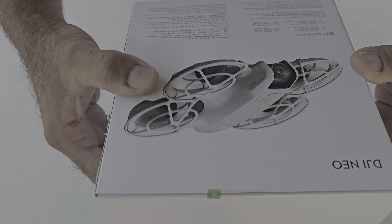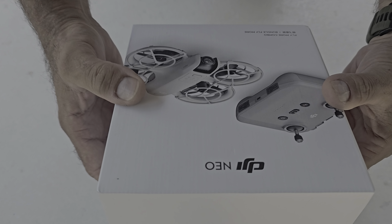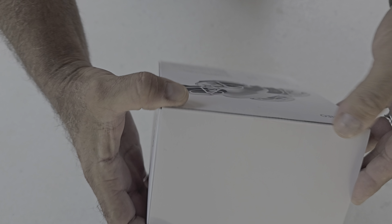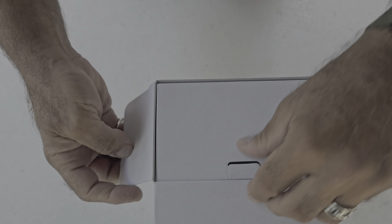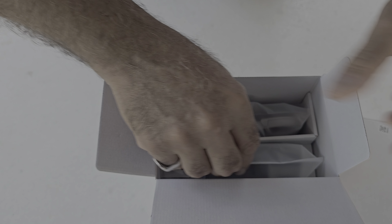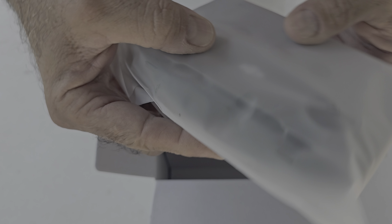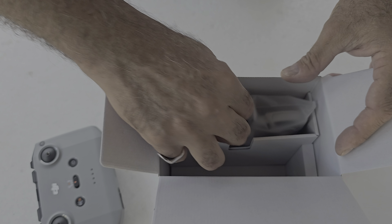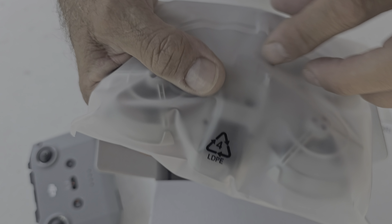Hello everyone, that's my new DJI Neo. It's coming in a really nice box and I'm about to open it for the first time and see what's inside. Here's one box with some peripheral stuff — and that's the remote control, absolutely beautiful. I'll keep the plastic on for now.